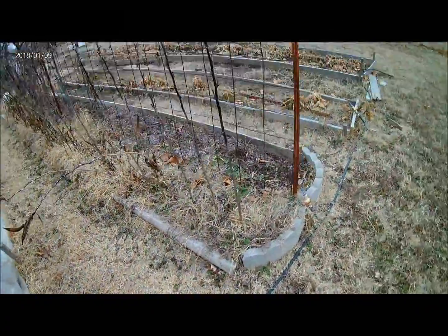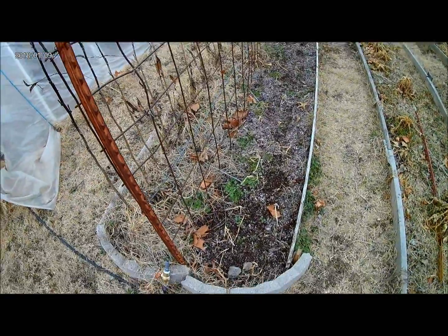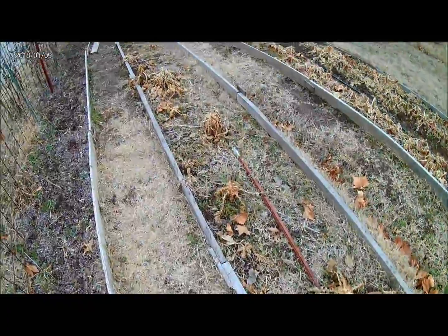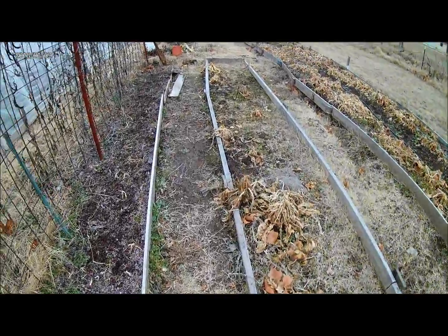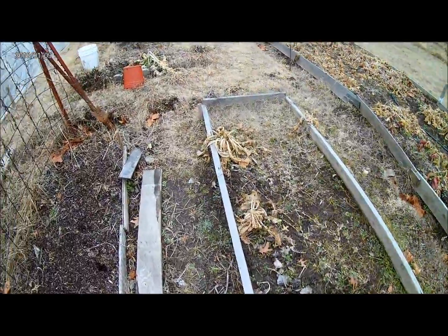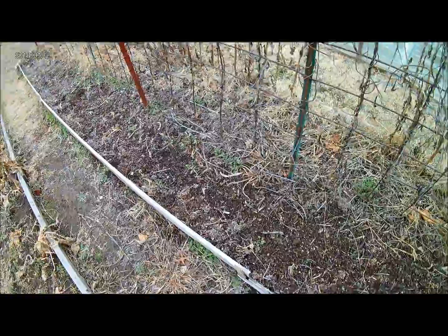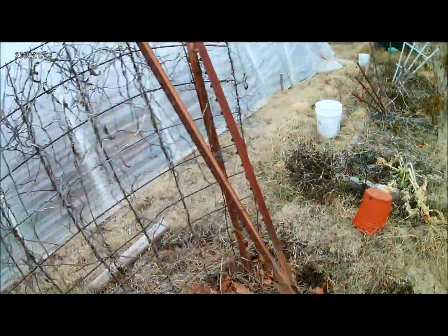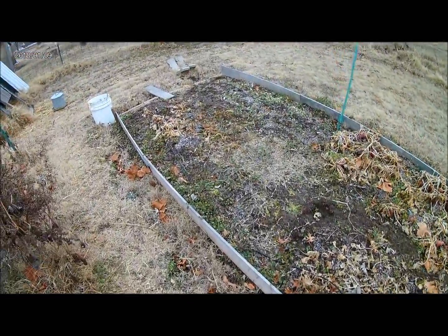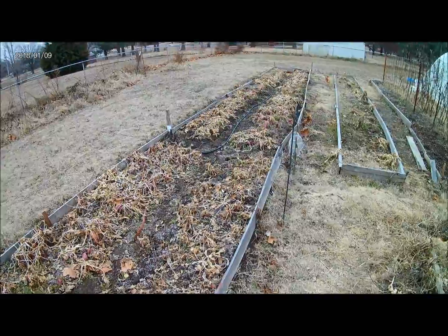These other beds here are where we're also going to be growing tomatoes. I have onions in this bed right here — I'll harvest those soon and we'll get this all cleaned up in the next month.